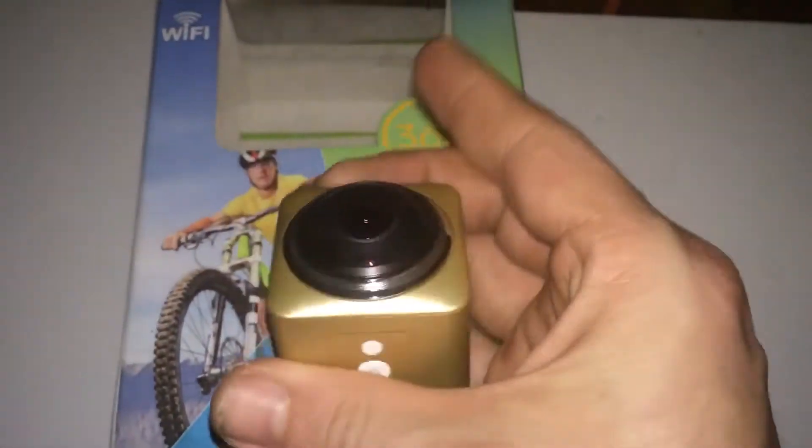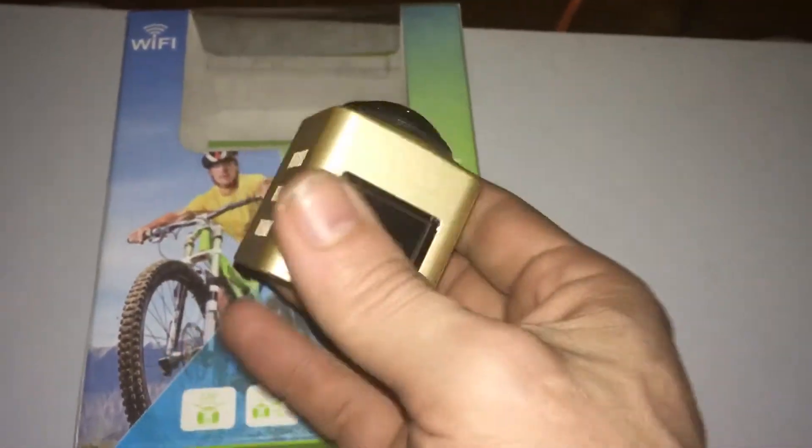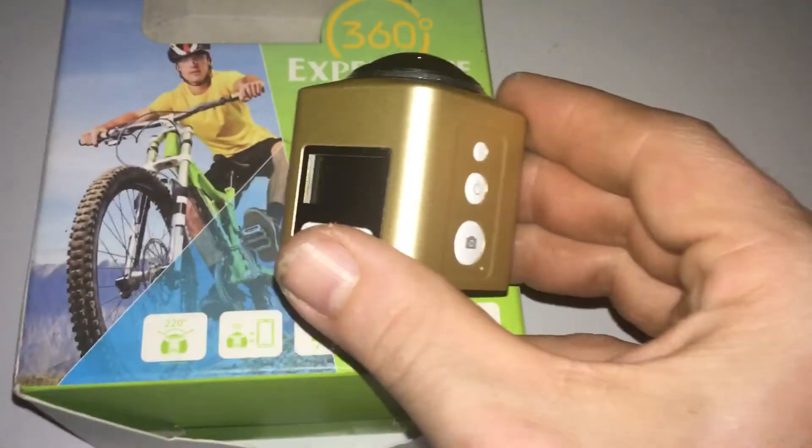A lot of guys on Drone Days — if you're not familiar with Drone Days, it's the best Facebook group on Facebook and there's actually a waiting list to get in. Link for that will be down below.